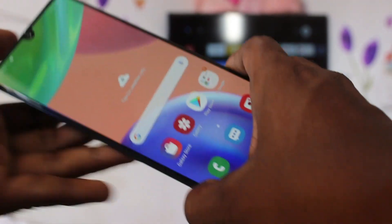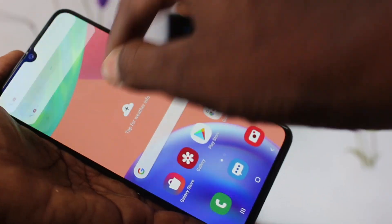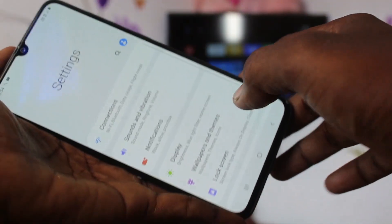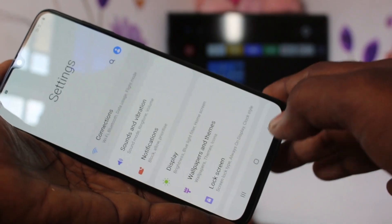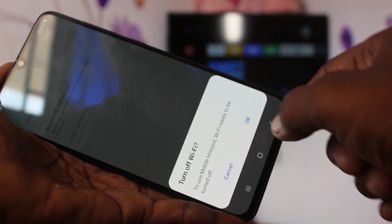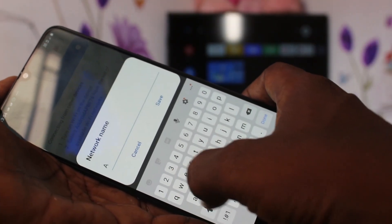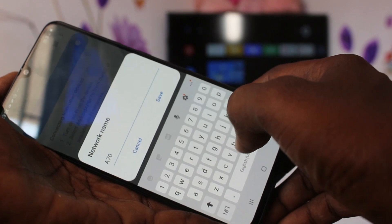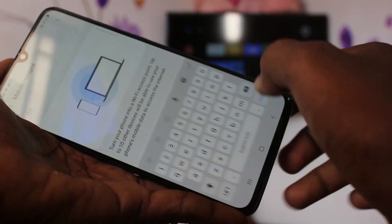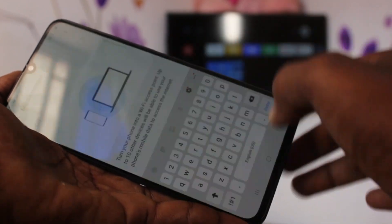First of all, go to Settings in your Samsung Galaxy A70s. Click on Connections, then click on Mobile Hotspot and Tethering. Turn on Mobile Hotspot, click OK, and click on Mobile Hotspot to change the name of the hotspot. Set the password to none and click Save.